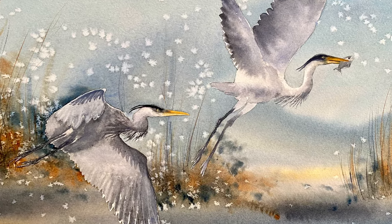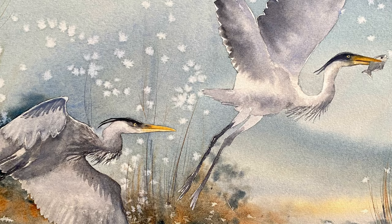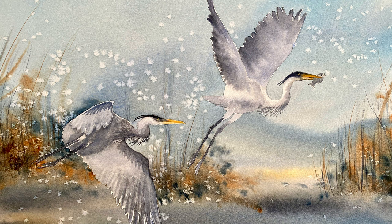Hello and welcome to our channel. It's Lois here from Lois and Morgana Davidson Art and today's another one of my favourite demos from our channel, this time by the very talented Morgana and she'll be painting these two beautiful blue herons for you fishing in a wetland scene.